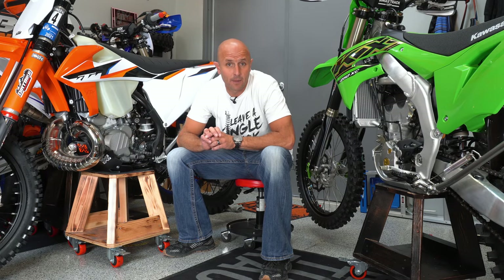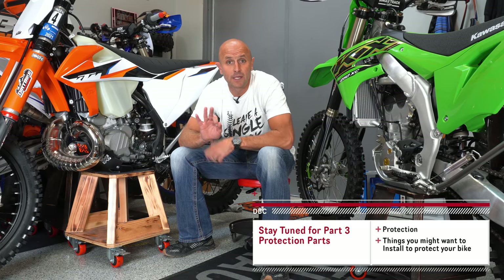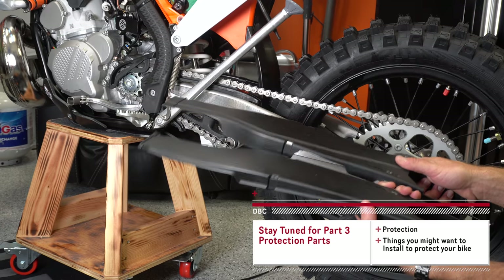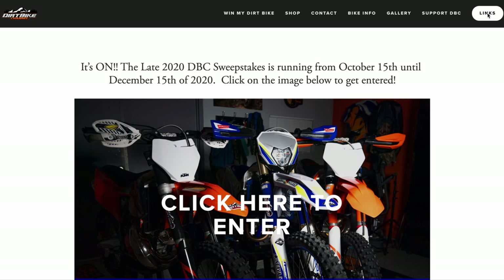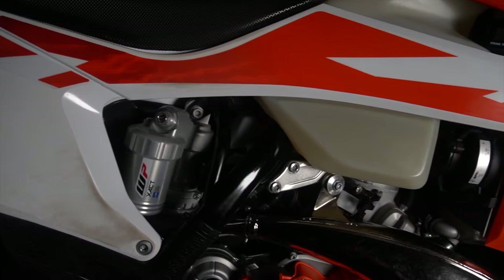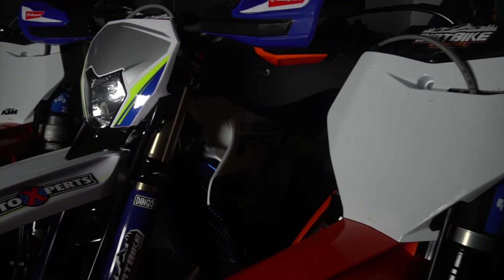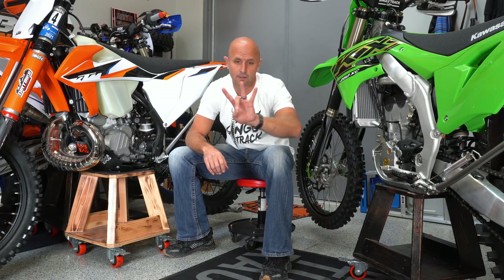Thanks for watching part two of this video series on how I set up all my new bikes — whether it's Kawasaki, KTM, Husqvarna, Sherco, Gas Gas, whatever. In video number three we're going to be going through and talking about the protection parts I put on the bikes, like disc guards, fork shoes, hand guards, and that type of stuff — so stay tuned for that. If you want to support Dirt Bike Channel, one of the best ways is to use my links for Rocky Mountain ATV Motorsport and Amazon, found in the video description and at dirtbikechannel.com. I also do Dirt Bike Channel sweepstakes where I give bikes away. Until next time, lead a single track — thanks!